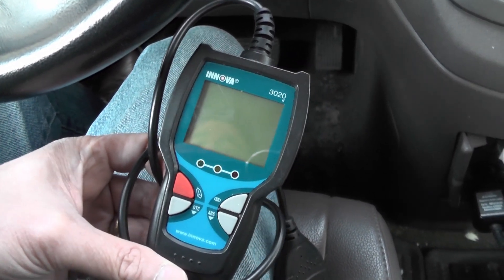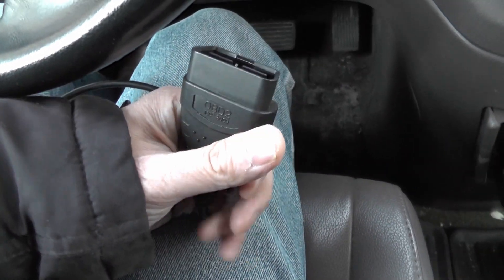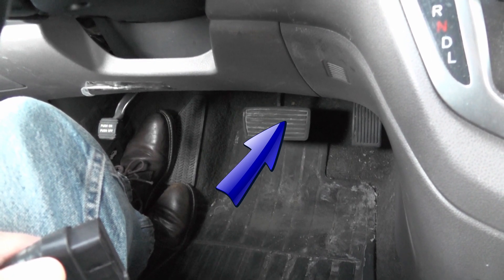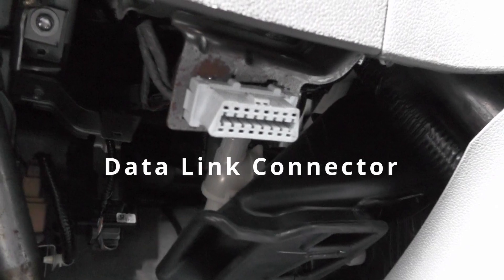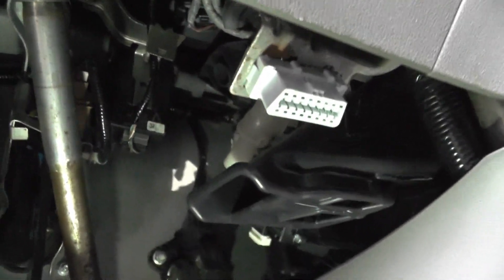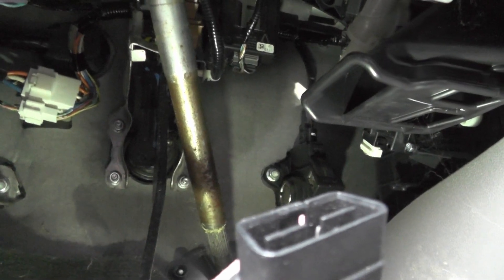Let me show you how to use it. Basically, it consists of the OBD device itself, and this plug attaches into a plug below your dashboard. Usually that's where it's located. It's called a data link connector, or DLC. For me, it's over here on this side. In my other vehicle, it's over here to the left. If you look underneath the dashboard, you can see my data link connector.